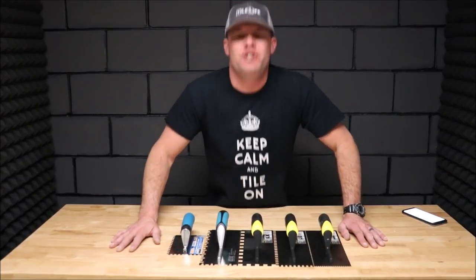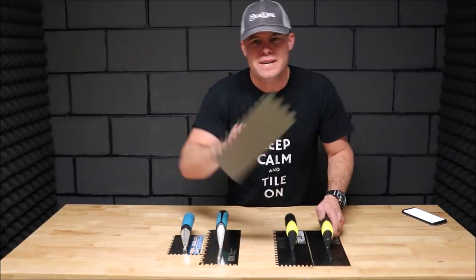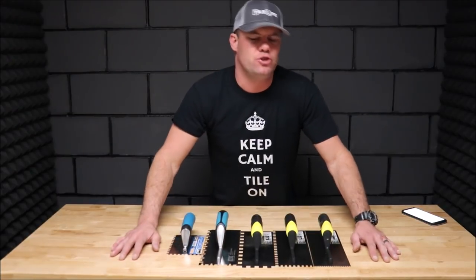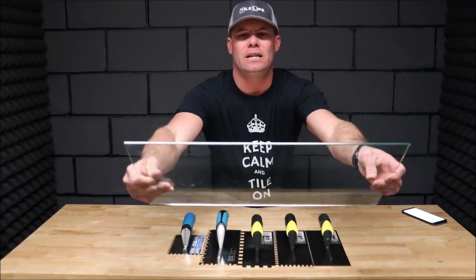Ladies and gentlemen, welcome back to the channel. Welcome back to Tile Tool Tuesday. In this quick five minute segment, we are going to be discussing notched trowels. Trowels are the most used tile tool in the industry. We have five different trowels to talk about and discuss — the most popular trowels, from small notches all the way up to large notches for large format tile. We'll show you the differences in the notches by installing glass panels.